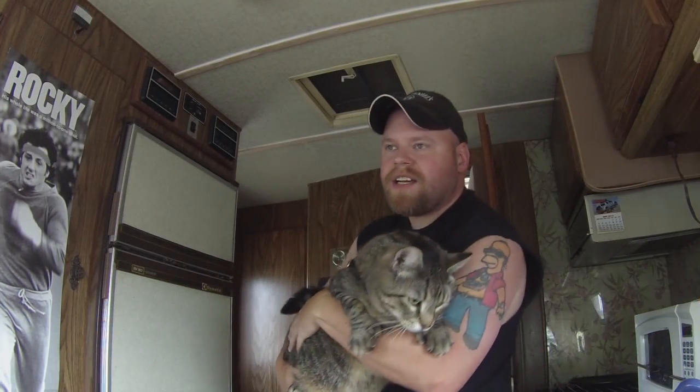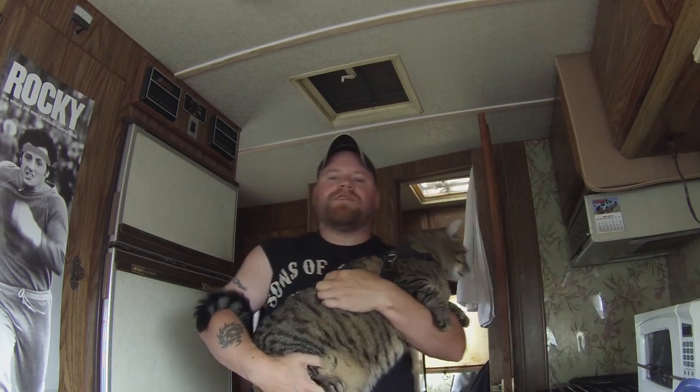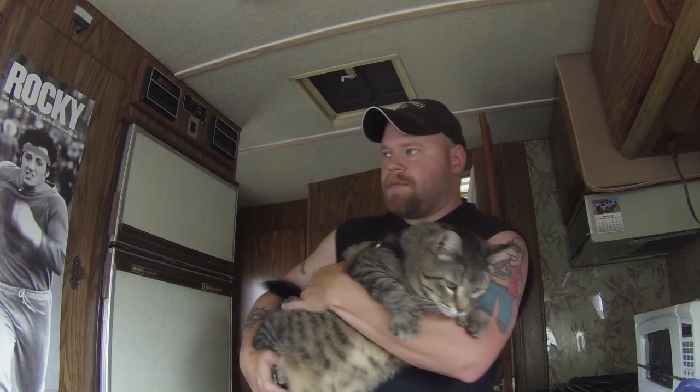Hey y'all, Eric here, Nomadic Fanatic on the road. I want to show you guys this awesome recipe I have for homemade iced mochas here in my RV. This is Jax, by the way, in case you haven't met him.